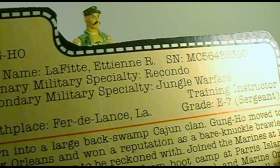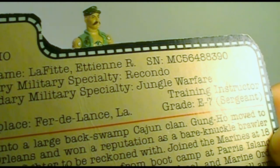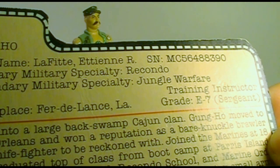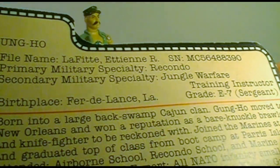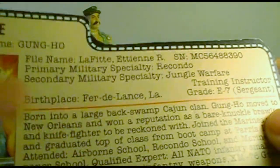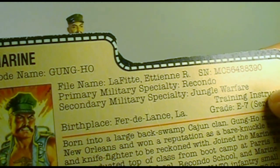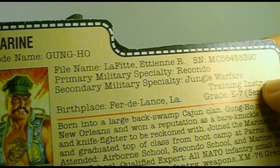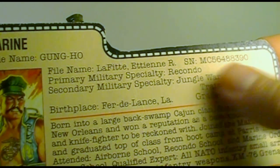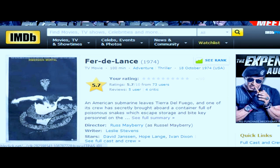His primary military specialty is Recondo — a combination of Reconnaissance and Commando — whose purpose is to conduct reconnaissance missions deep into enemy territory. His secondary military specialty is Jungle Warfare and Training Instructor. His birthplace is Fer-de-Lance, Louisiana, which I believe is a fictional town. Fer-de-Lance is French for 'Iron of the Lance,' and my best guess is that it came from a 1974 movie by that name — the best I could describe it is Snakes on a Submarine.